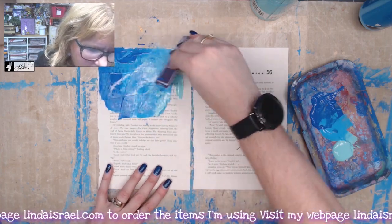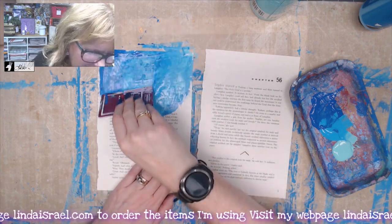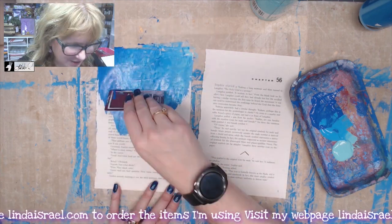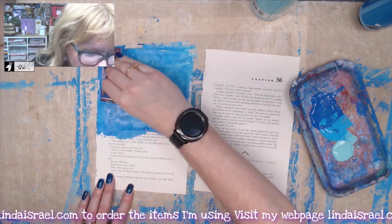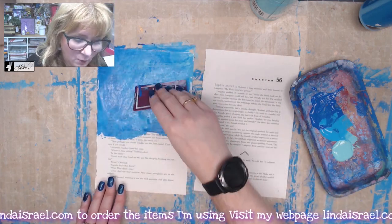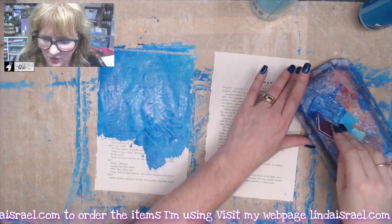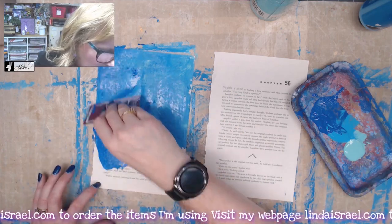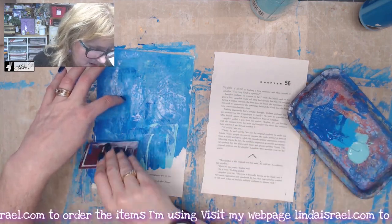Now if you aren't a bright-colored person — meaning you don't really care for the bright colors that I like to use, but you like my ideas — use the colors of paint that you have. You could use just ivory acrylic paint and then you can coffee dye them, spray them with coffee, or spray them with Tattered Angels Glimmer Mist. I just wanted to paint mine today.